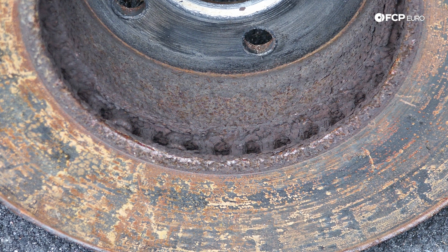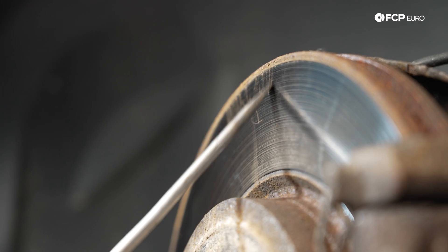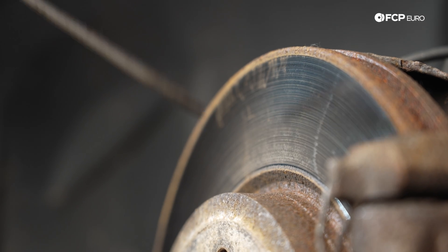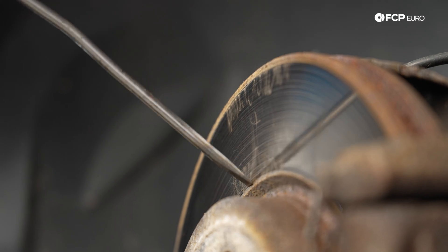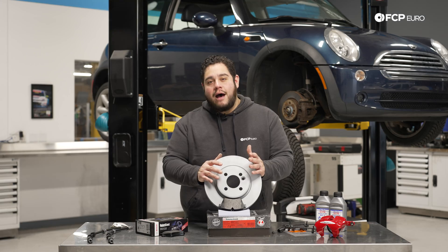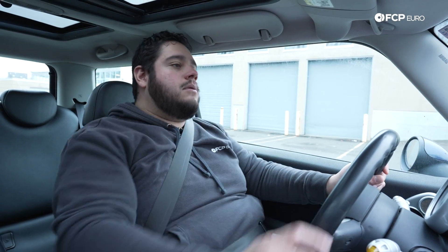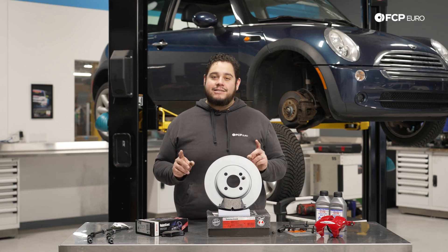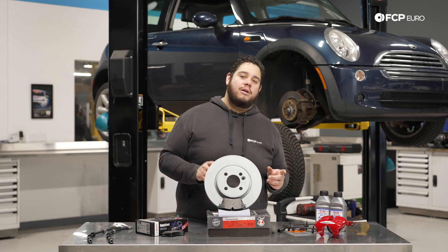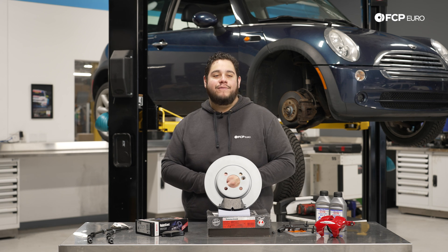The next thing you can do — and only do this while the vehicle is nice and cool — is run your fingernail across the surface of the disc, whether it's the inboard or outboard side of the rotor. If there's a lip developing on either end, that's going to indicate that they've worn away quite a bit. The most obvious sign when driving is getting on the brakes hard and feeling any vibration or pulsation at the steering wheel, though keep in mind that can sometimes also be worn control arms, bushings, or even a bad wheel bearing.